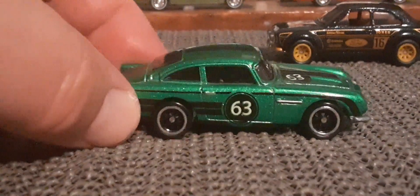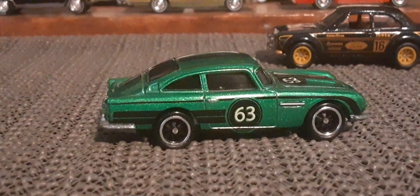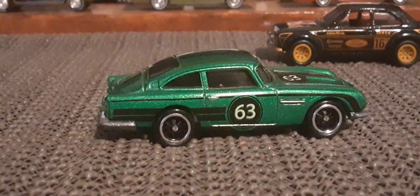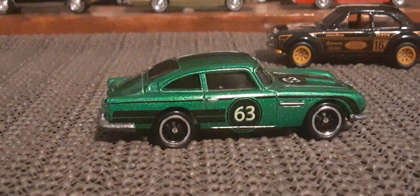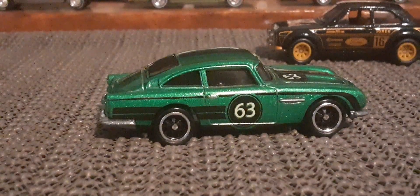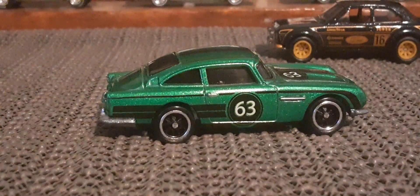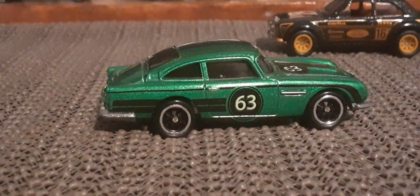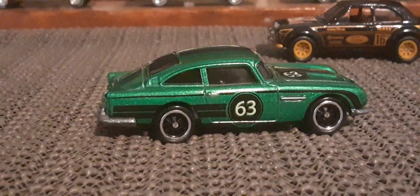Of course, that is the Aston Martin DB5 — the 1963 DB5, most famously known as a James Bond car in silver. Now this was from, I believe, the series was called Real Rider Heritage Series, about eight or nine years ago if I'm not mistaken. And this is a really cool version of this car.